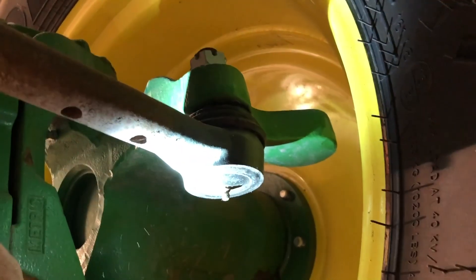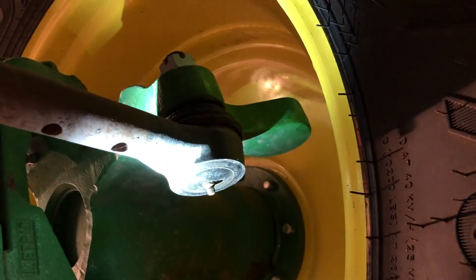There's one grease zerk right here on your tie rod — I believe that's a 400-hour zerk, actually.